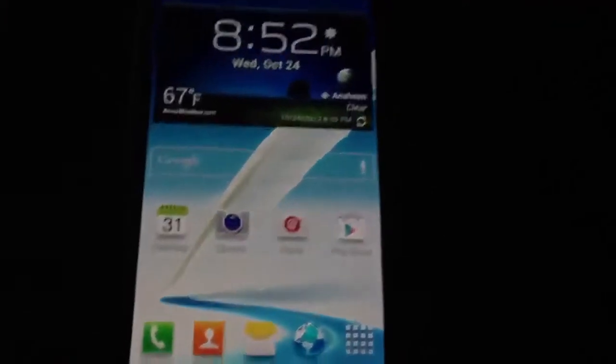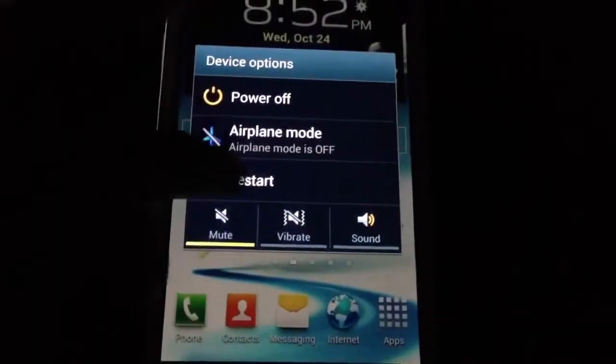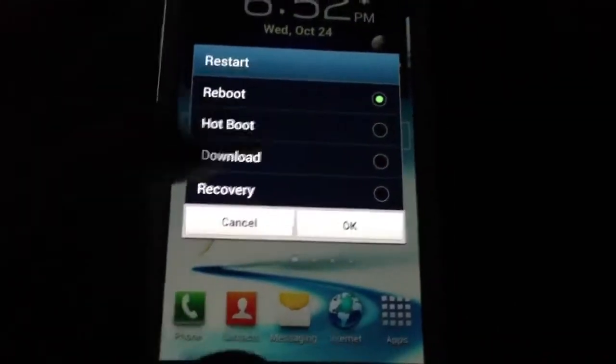All we have to do now is reboot the phone. Press the power button and restart, then reboot like normal. Go ahead and reboot the phone and it will reboot with your custom animation installed.